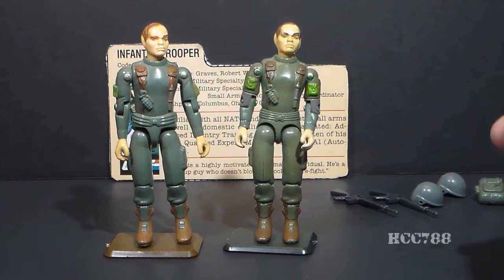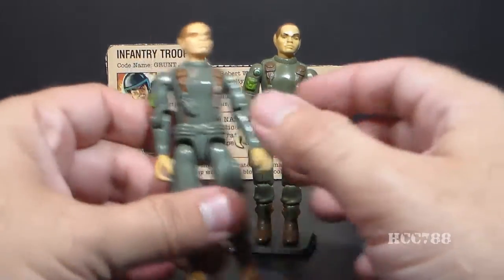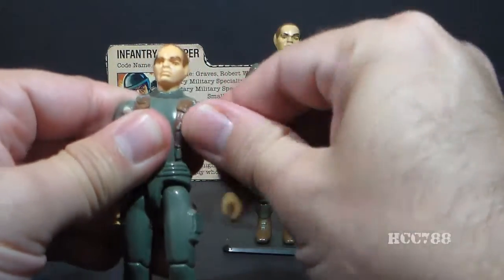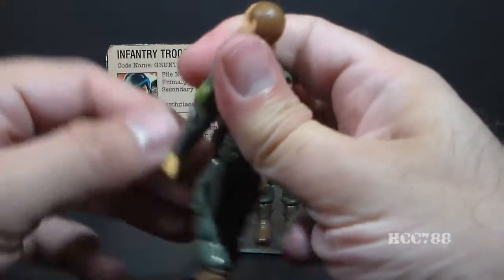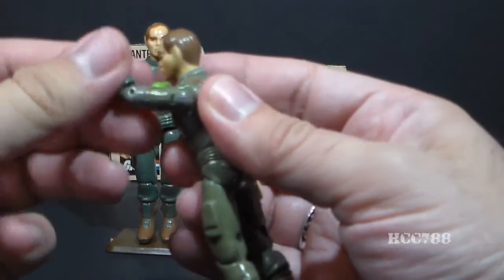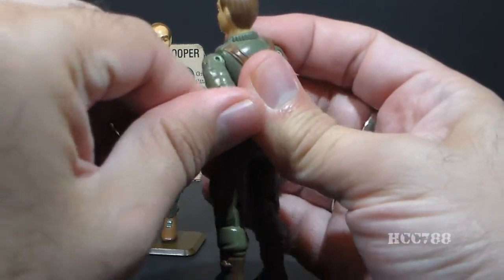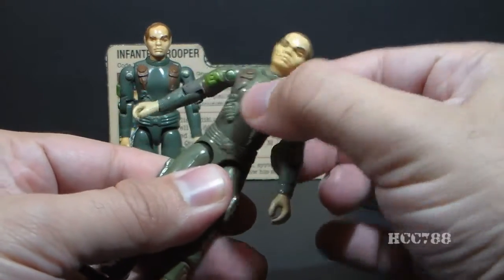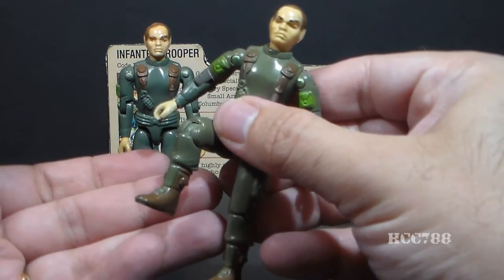Now let's look at the articulation on Grunt, and this is where there is a significant difference between the 1982 and 1983 releases. Both could swivel their heads at the neck, lift their arms at the shoulder, and swivel at the shoulder all the way around. The 1982 Grunt had a hinge at the elbow and could bend about 90 degrees. In 1983, they introduced a swivel at the bicep as well, so he could swivel his arm all the way around. Both figures were held together with a rubber O-ring that allowed torso movement, leg separation, hip bending about 90 degrees, and knee bending about 90 degrees.